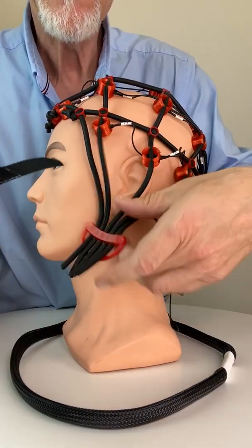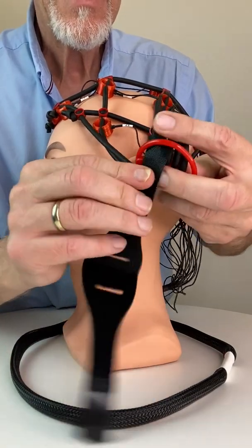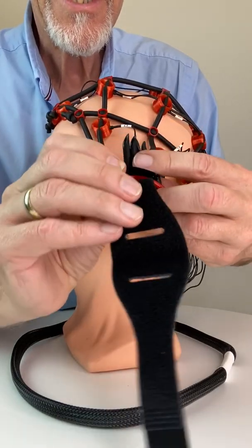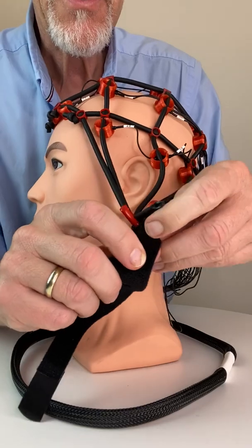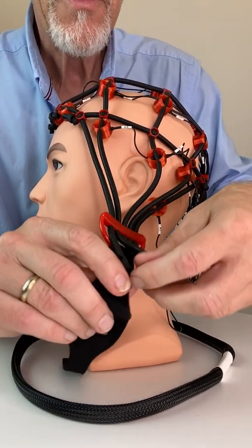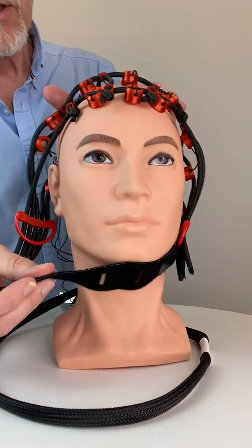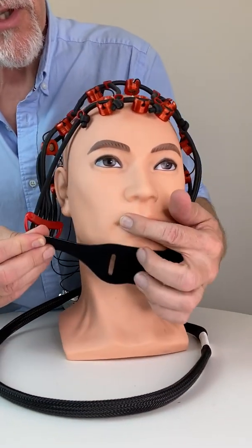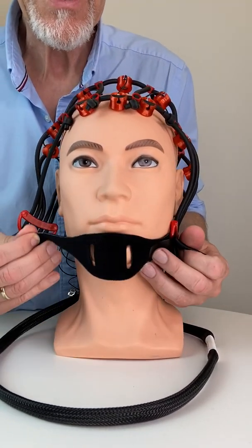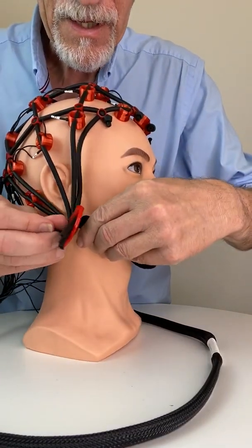This side is the outside and you connect it here so you can easily remove it later if you want to change the cap or take the cap off. We put the chin strap to the other side. You can put the chin strap below the chin or you can also do it differently — up to you. We do it like this now.